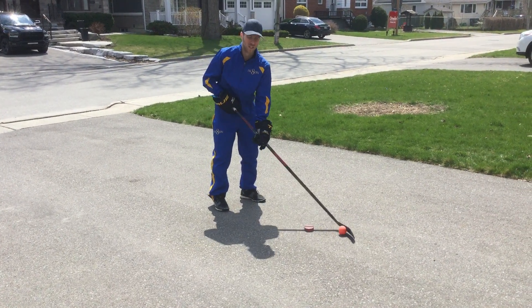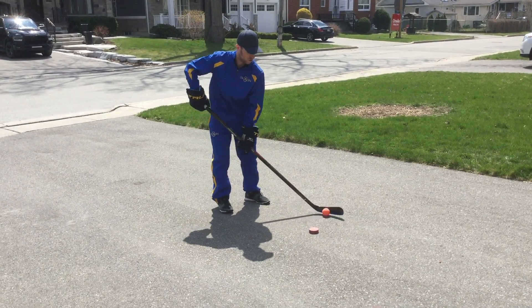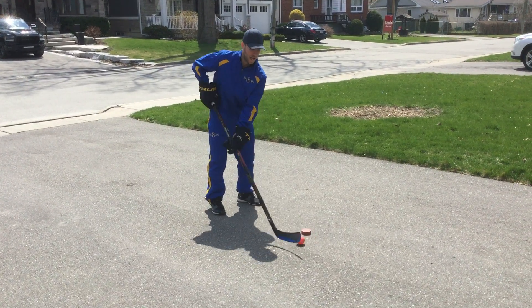After one minute, I'm going to switch to stick handling. Now I'm stick handling, ball around the puck, two times around, and then I switch, go the other way. I also do this for another minute, and then I can switch back.